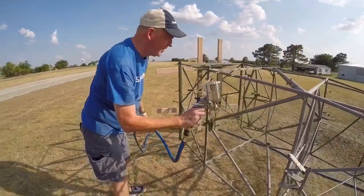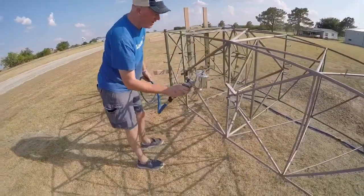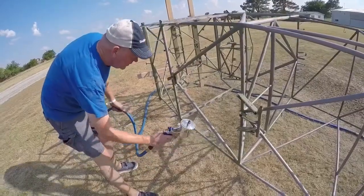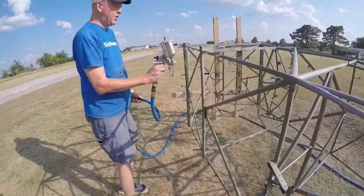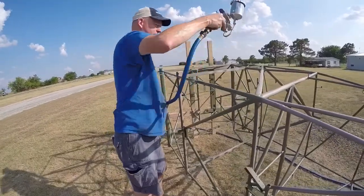So this is Will, Will spraying the fuselage down. He has had one beer, so there's a couple of runs in the paint, but no one's going to know because it's all covered with fabric. That's true, and you're supposed to drink a little bit before you start painting anyway — makes you more creative.